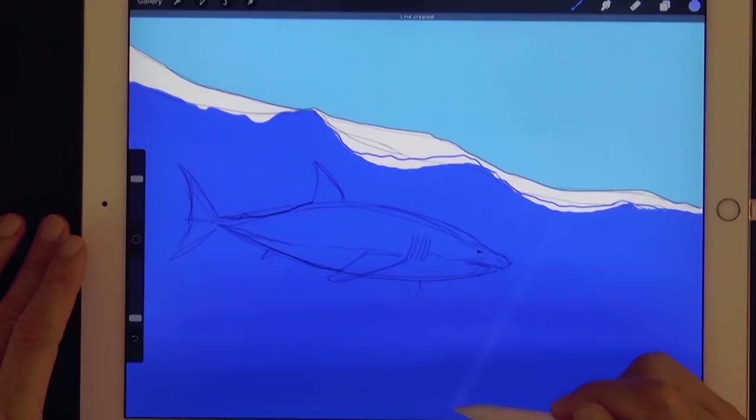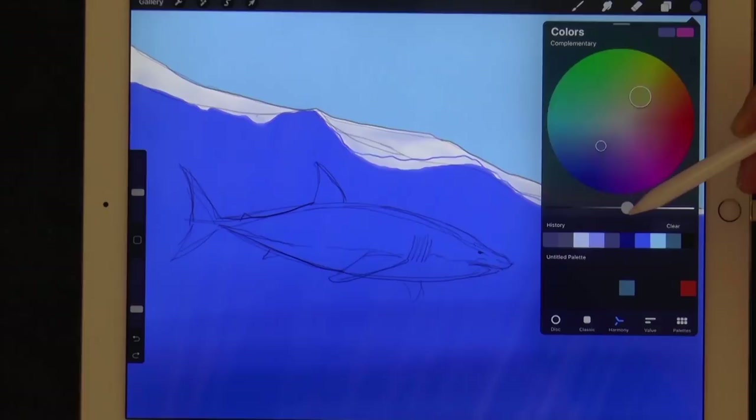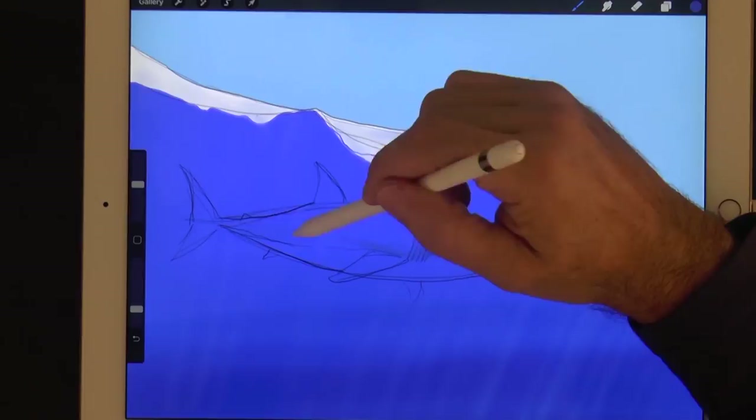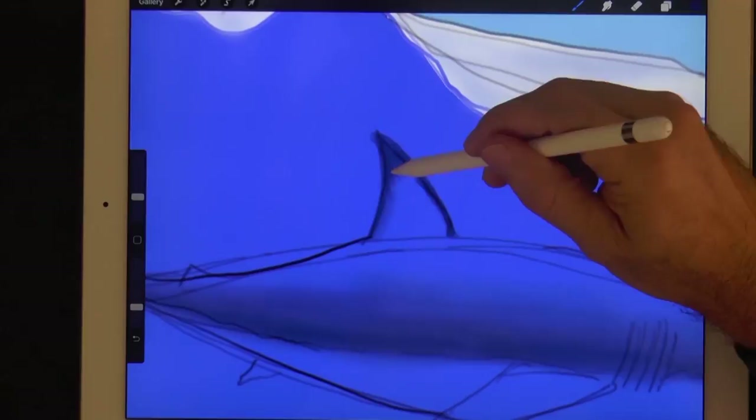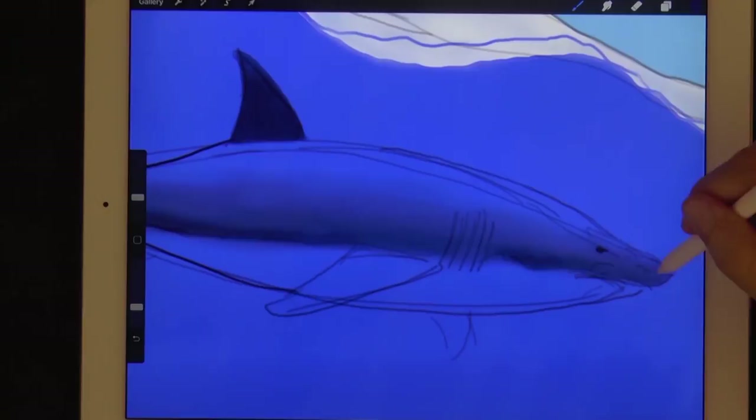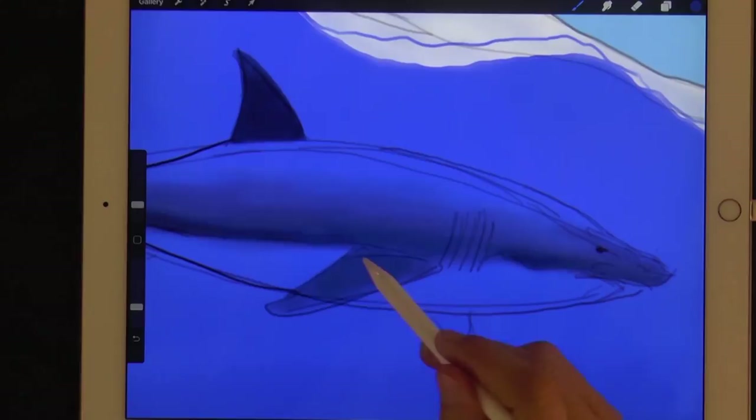Now with the gray and the medium airbrush we begin painting the shark. That will be for the upper half and the tail. Let's give a tone to the fin and to the rest of the upper half of the shark. As the surfaces turn away from the sun they darken.